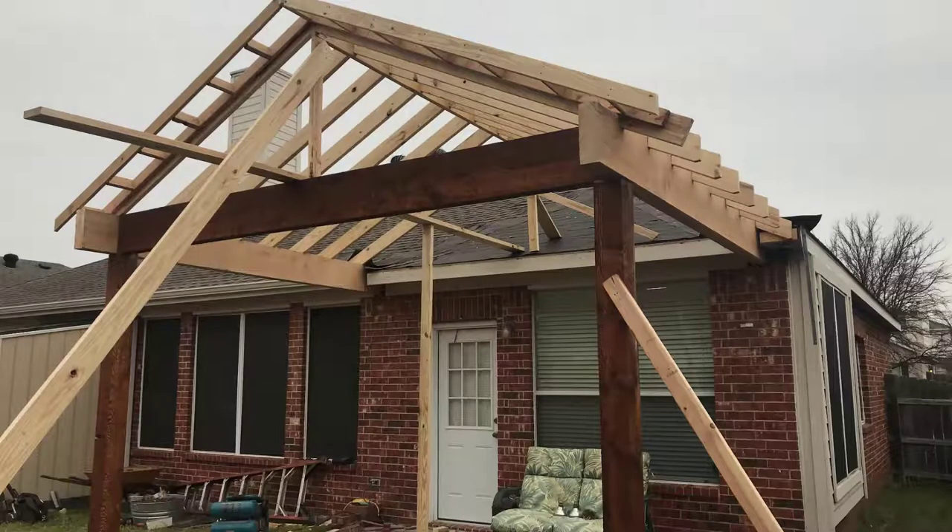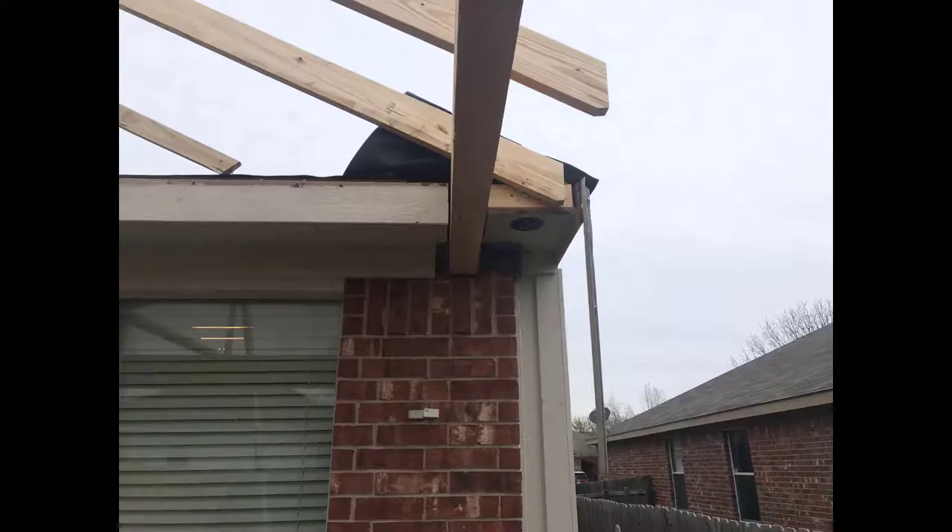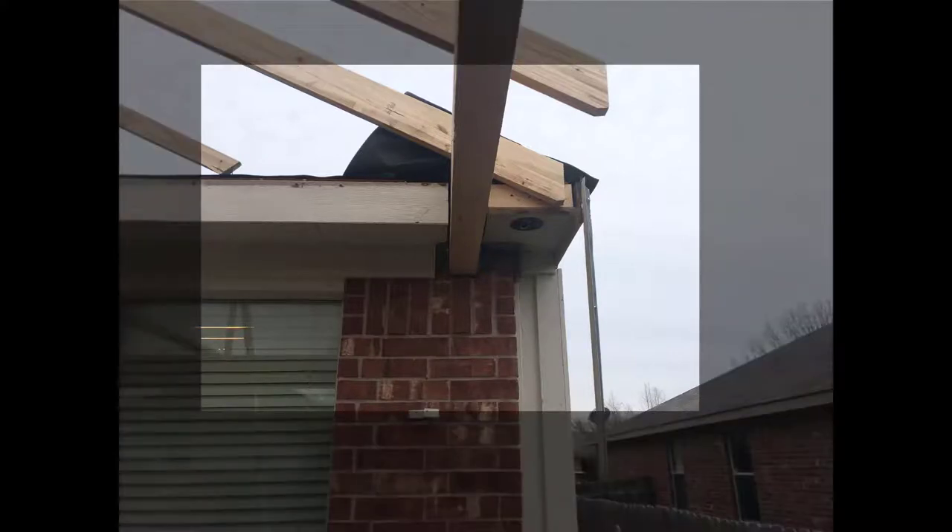The next thing you'll notice is that big 4x12 beams each going into the house on top of the plate and being connected to the home itself like an integral part.